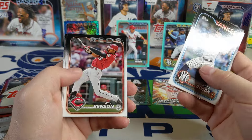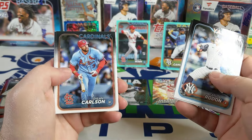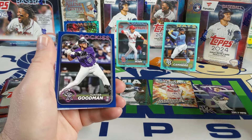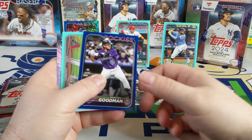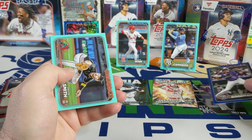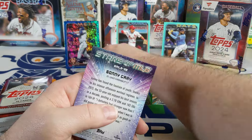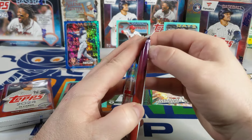The rookie pulls have been way better — Miles Straw, Dylan Carlson — well, because they were non-existent in the other boxes. There's a Hunter Goodman in the retail blue, that's a nice looking card. Don't know much about him but it's a sweet looking card. There's a Payton Smith and a Sonny Gray Stars of the MLB — I think I needed that one for the set.